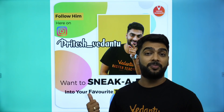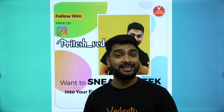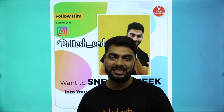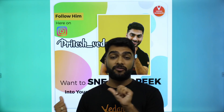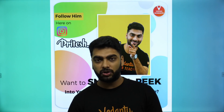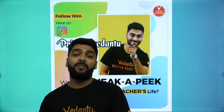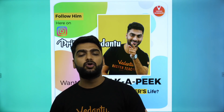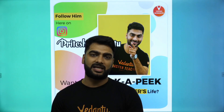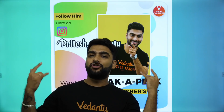You've got to follow me on Instagram at Britesh underscore Vedantu. Yesterday I had a beautiful star session with more than 2,000 students live — you should have seen the madness in the session, it was super good. If you don't want to miss out on any such updates, follow me on Instagram and also follow Vedantu's website, and buy the Vedantu Pro subscription at vdhd.i/ytpro using discount coupon code PRPRO to get bumper discounts. In Vedantu Pro, we rock.